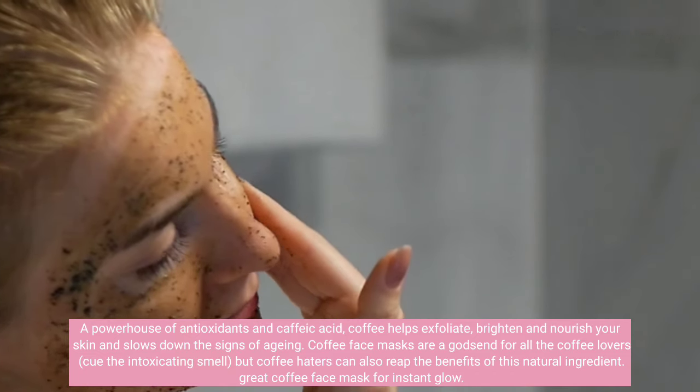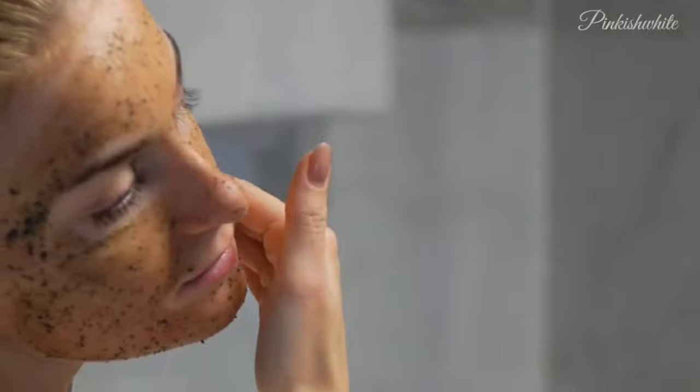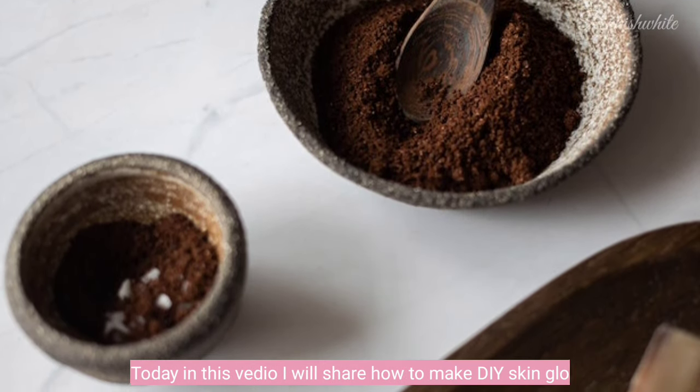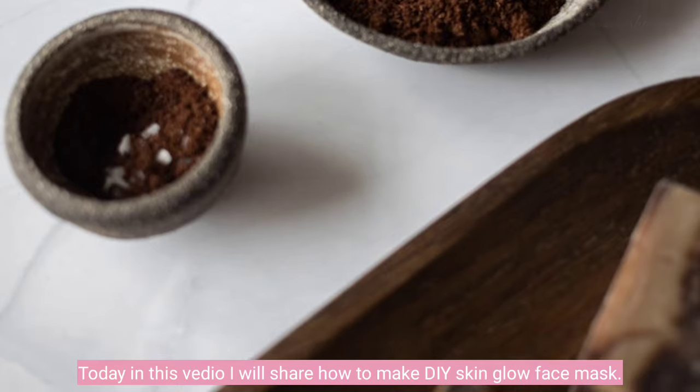Great coffee face mask for instant glow. Today in this video, I will share how to make a DIY Skin Glow Face Mask.